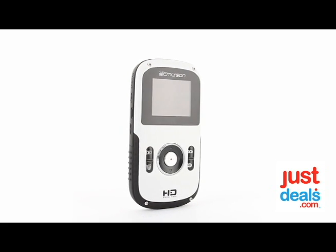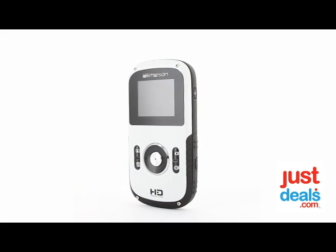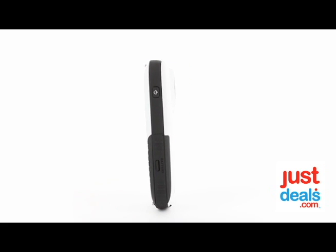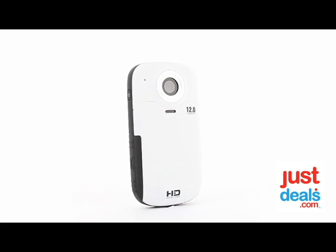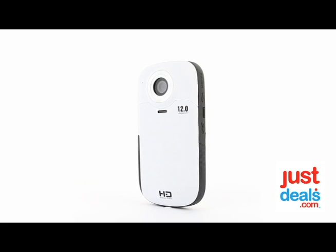It includes a tripod mount and it's waterproof up to 10 feet. It also includes a 4x digital zoom and has an SD card slot for up to 32 gigabytes of expandable memory.